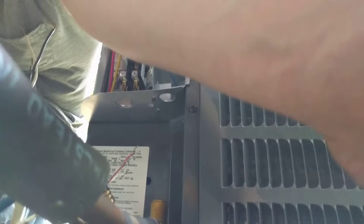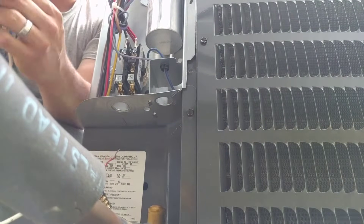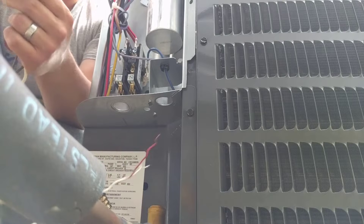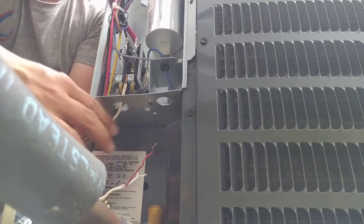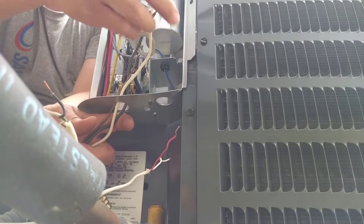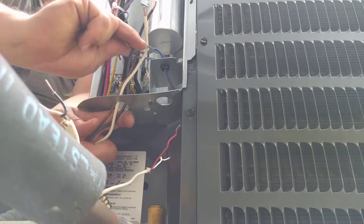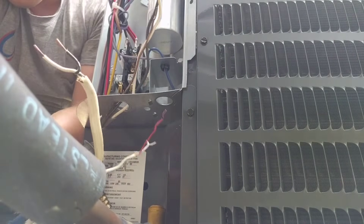So hopefully you can see okay there. We're just going to pull these through here. We've got two legs of each 120 volts and a ground wire coming into our unit. Then we'll put the washer and lock nut on here.